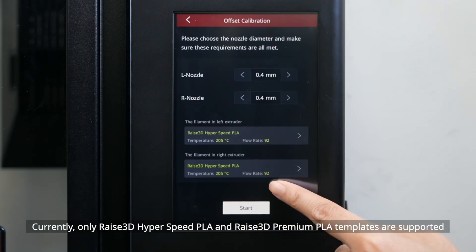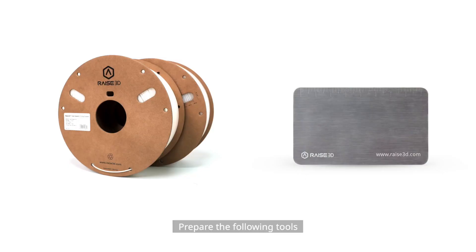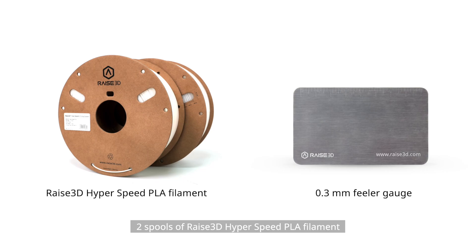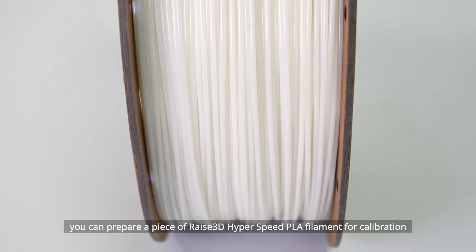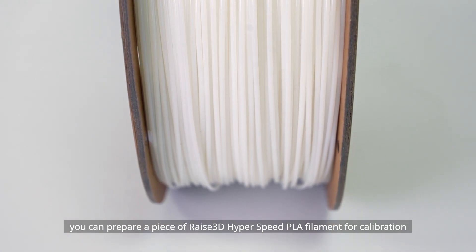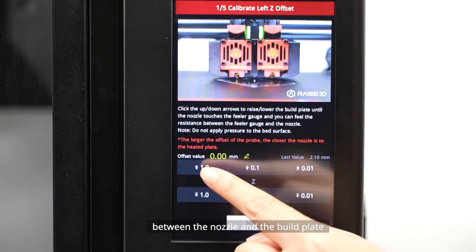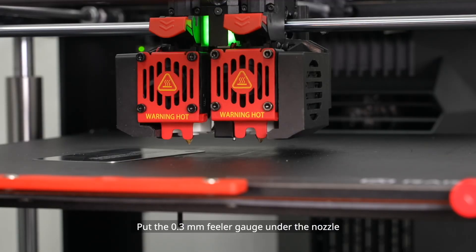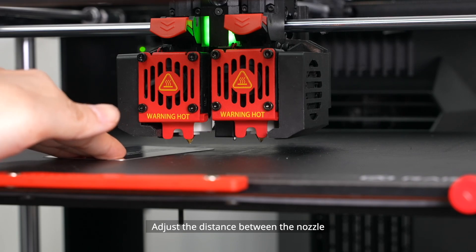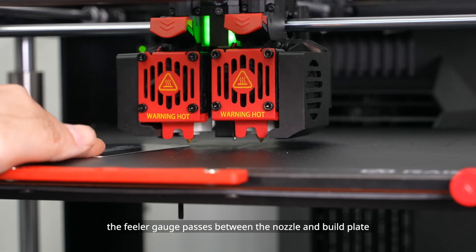Currently, only Raise3D Hyperspeed PLA and Raise3D Premium PLA templates are supported. Prepare the following tools: a 0.3mm feeler gauge and two spools of Raise3D Hyperspeed PLA filament. Since the Hyperspeed Upgrade Kit only contains one spool, you can prepare a piece of Raise3D Hyperspeed PLA filament for calibration. The first step is Left Z-Probe Offset, designed to set the proper distance between the nozzle and the build plate. Make sure your nozzle and build plate are clean. Put the 0.3mm feeler gauge under the nozzle and adjust the distance according to the instructions.